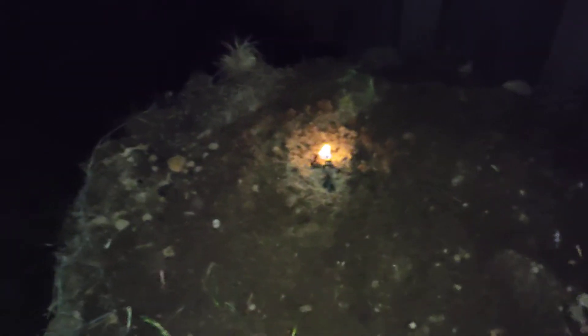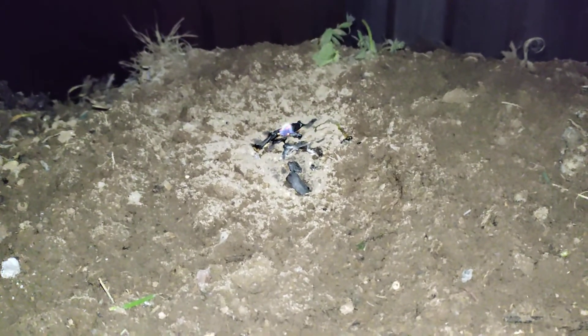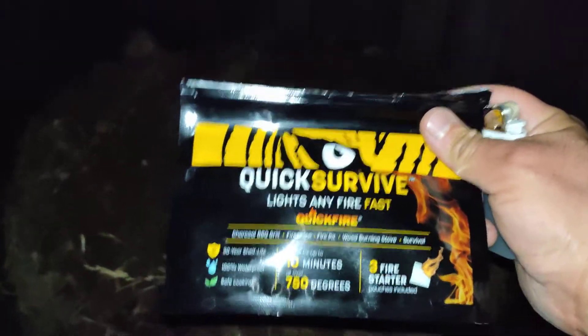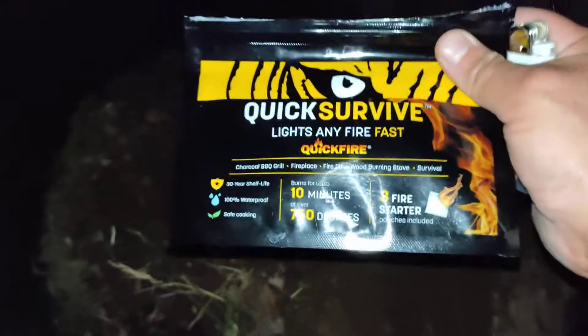Definitely grab a couple of these and throw them in your bug out bags, or keep them around the house. If you have an outdoor fireplace, indoor fireplace, a barbecue or stuff like that, it's definitely going to work out just fine. The flames are finally dying down — just about burned out and we're at six minutes 51 seconds, almost seven minutes. Not quite 10 minutes but close enough, definitely enough time to get a fire going. It's finally all burnt out. Thumbs up on this product. If you just tuned in, this is the Smart Budget Channel — if you're new, please hit the subscribe button below, and for returning subscribers, stay smart, stay on budget, and have a great day.